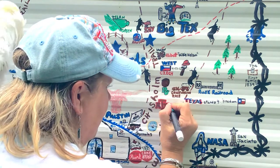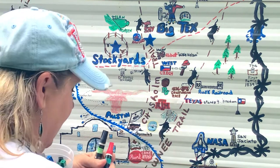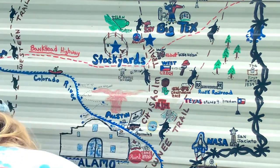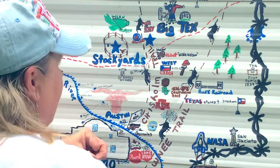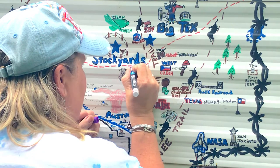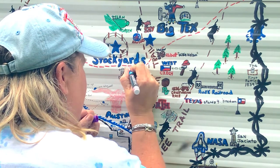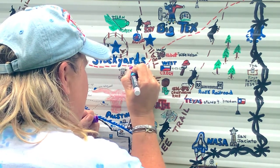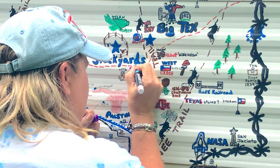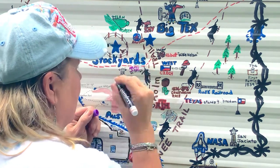I've got another one to honor — I need to get a purple paint pen out. I have to honor Texas Christian University — TCU. He's almost faded, you can barely see it anymore. There's my TCU. I want to make it a little bigger. TCU — they call them the Horned Frogs.